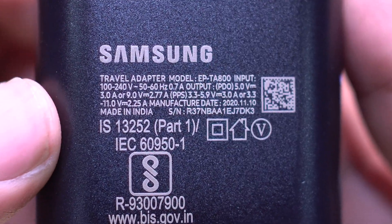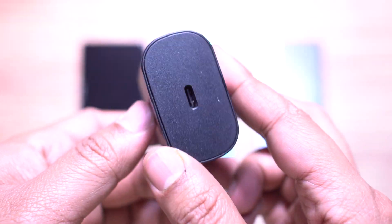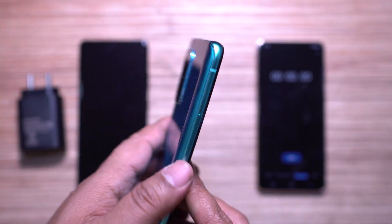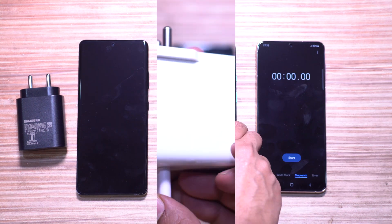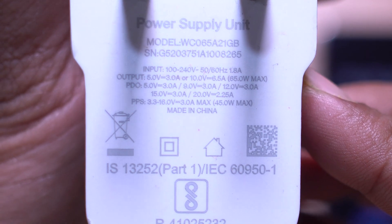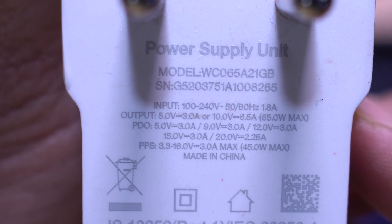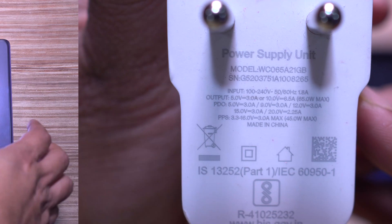Though the S21 Ultra offers the ultimate smartphone experience, this charging downgrade is really bothering me. The OnePlus 8T is my daily driver and the 65-watt warp charger is just amazing — downgrading to 25 watts will be hard to adjust to. In this video, let's compare the battery charging speed of these two smartphones.